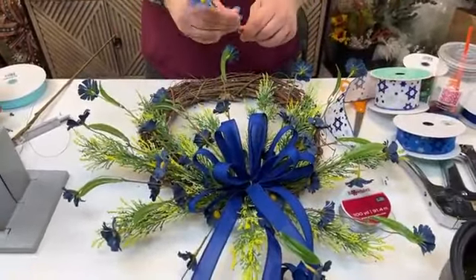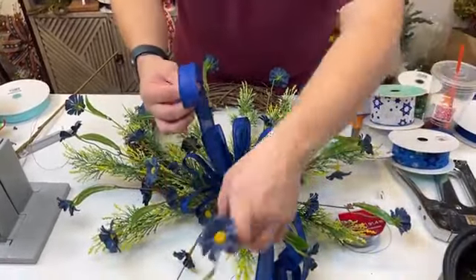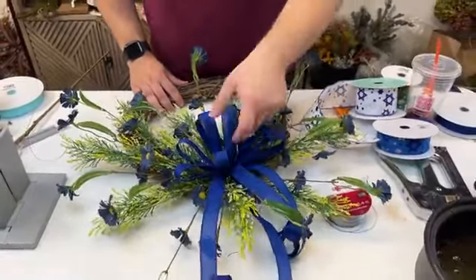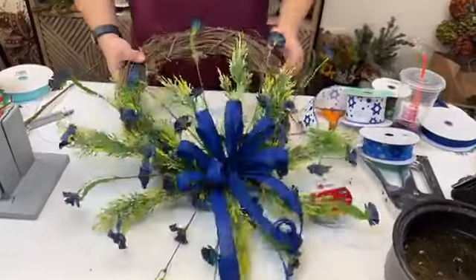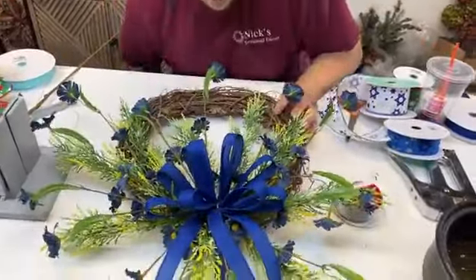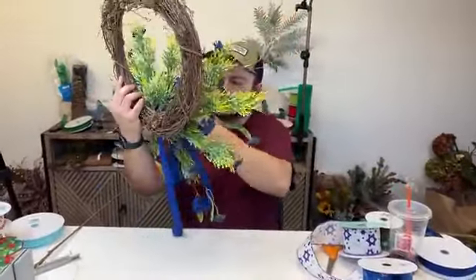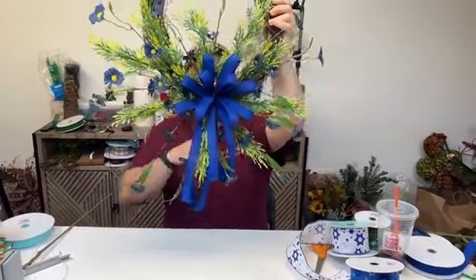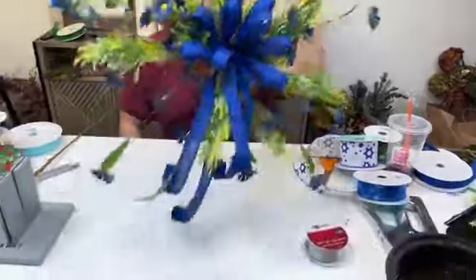Don't forget, both Bowdabra and Nick's Seasonal Decor have free crafting groups — you can join the Bowdabra Fan Gallery and the Nick's Seasonal Decor crafting community. Both are great for inspiration from all sorts of designers. If you're looking for more inspiration, those groups are the way to go. Super simple, super inexpensive, and super pretty — there's that wreath!